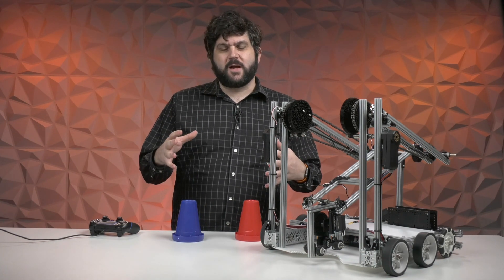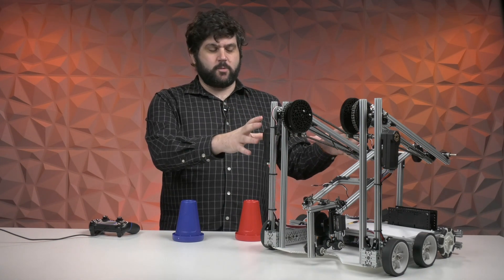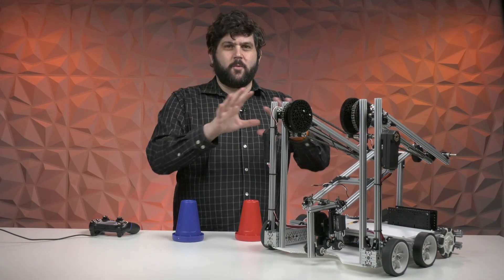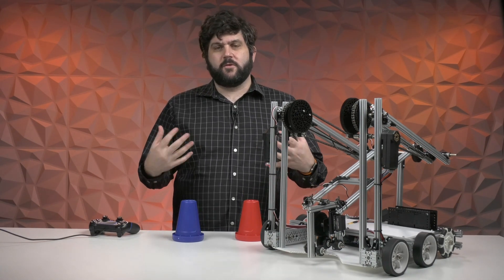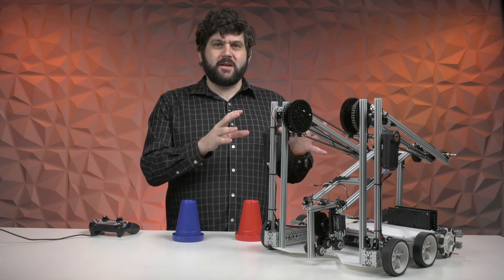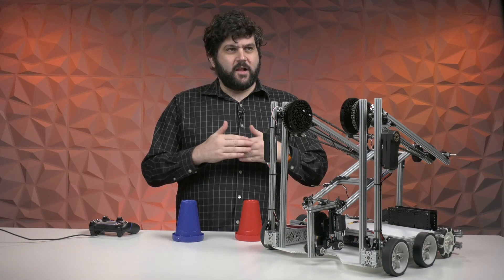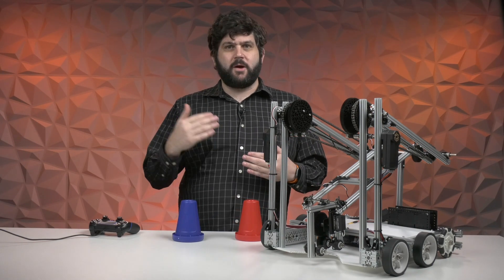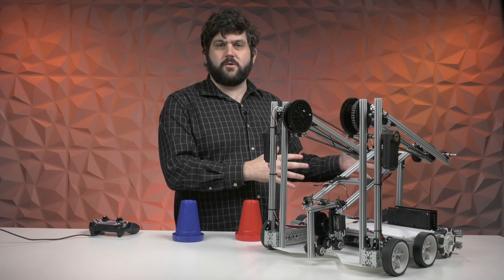We used a lot of the prototyping concepts that we did during kickoff to put it all together into this robot. But I wanted to let you know what this robot and what the Starter Bot is all about. It's not about delivering a set of plans or instructions to go win the world championship. It's about giving you an opportunity, if you don't know where to start, to follow a set of blueprints, step by step — seeing the code, how everything's put together, how it's wired — to give you that first robot experience that applies directly to this year's game.